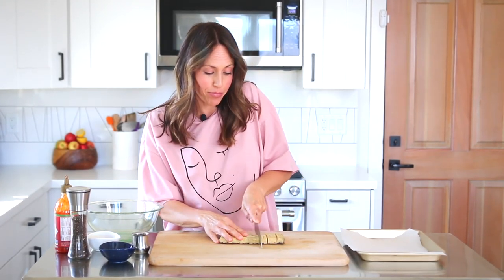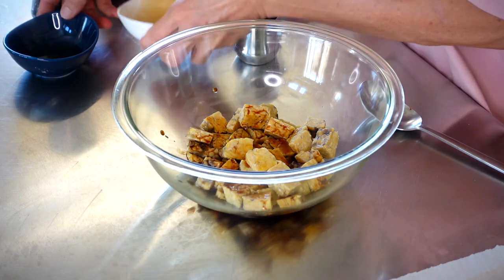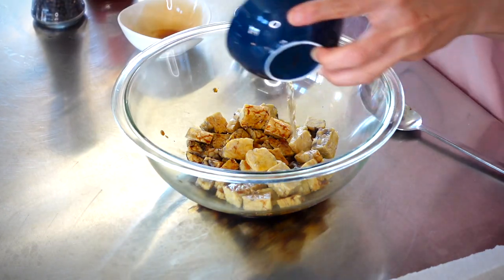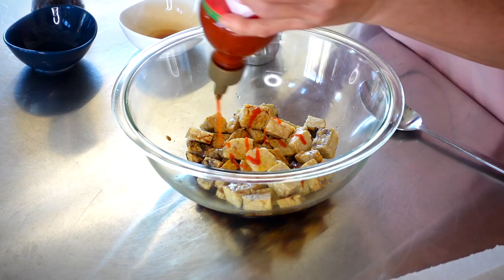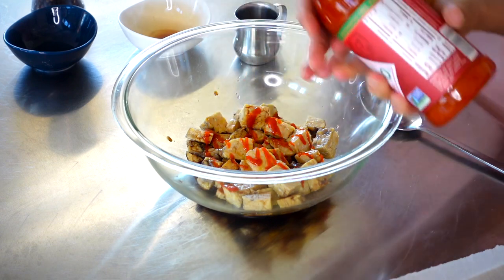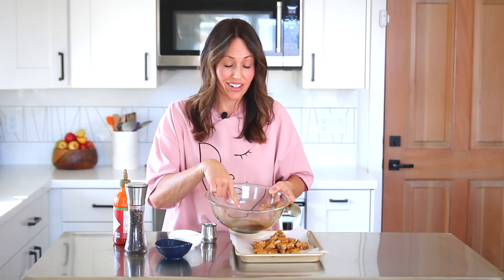The star of this next bowl is tempeh. I'm going to cube up this 8-ounce tempeh block using a little bit of maple syrup, soy sauce or tamari or coconut aminos — whatever floats your boat — and some rice vinegar. I'm going to use a little bit of sriracha, which is optional, but it gives it a nice little kick, and then some freshly cracked pepper. Mix it with a spoon or your hands so it's nice and coated. Hold onto the remaining marinade because it's going to be really flavorful for your bowl later.